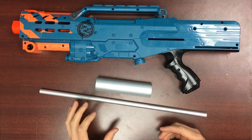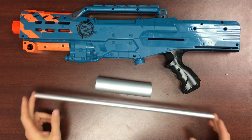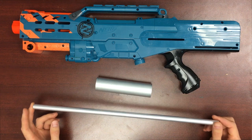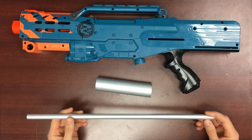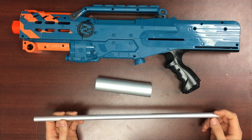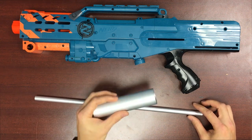This plunger tube has a larger diameter than the stock plunger tube, and this barrel is essentially the exact same dimensions as 17/32nds brass, just lighter and less expensive because it's made out of aluminum. The inside is just as polished as brass — that goes for both these components.